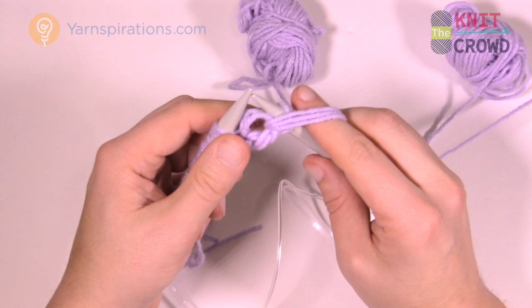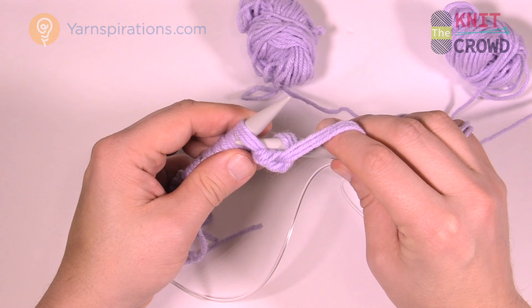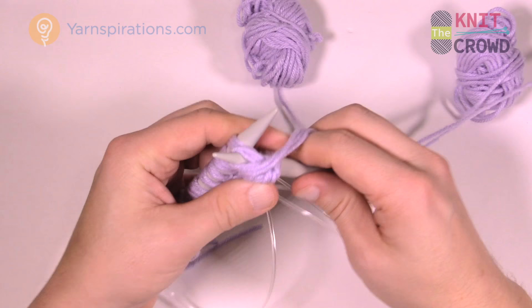So two of those in a row are purl. Now you want to do knitting for the next two. To start knitting, move this strand backward and behind before you start, then insert into the loop and throw it up over the back.